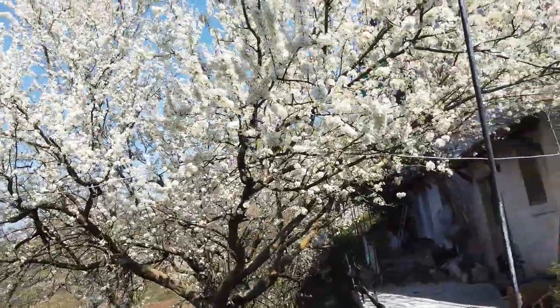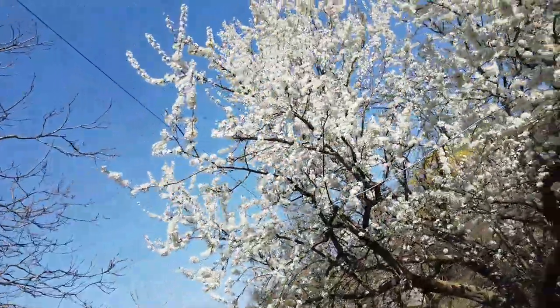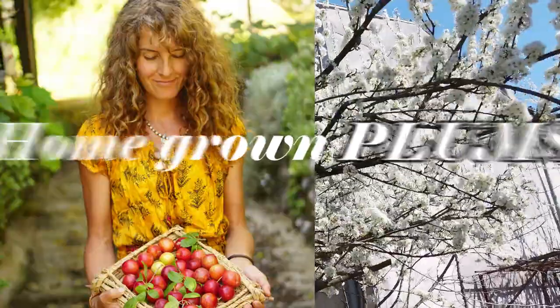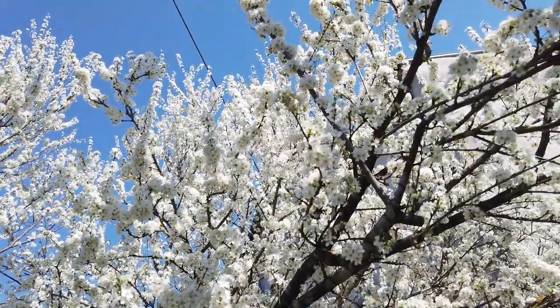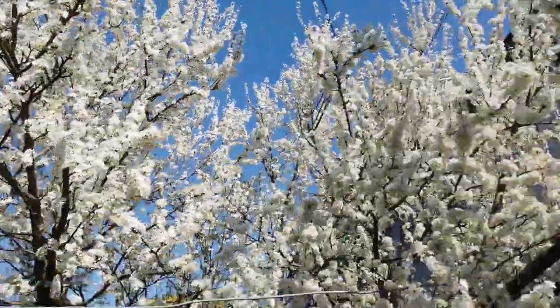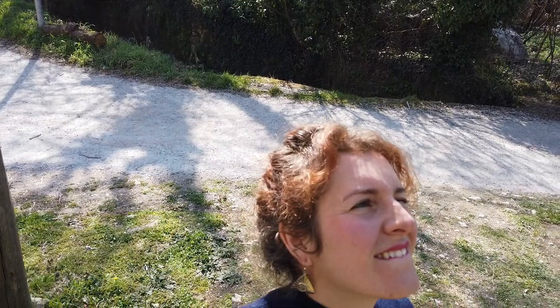That's just showing you one of our plum trees which is in full bloom now — absolutely beautiful. Can you hear that? That's all the busy bees at work, taking their pollen and pollinating everything. It's just so beautiful.